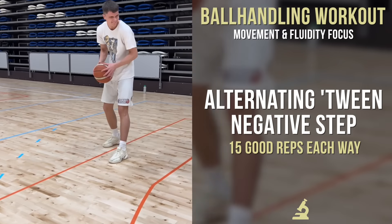Now we're still implementing the timing idea on this next one, but more so working on being bouncy out of that negative step. We're trying to line up the ball on the foot and then quickly and fluidly bounce out of that backwards step — working on that effortless negative step.